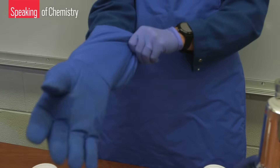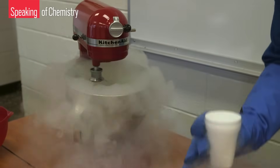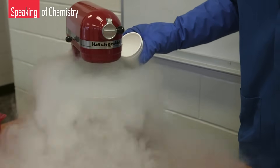OSHA, the Occupational Safety and Health Administration, notes that the glove should be loose-fitting and easily removable in case liquid nitrogen splashes onto it. OSHA's standards for personal protective equipment are the same regardless of whether workers are in an ice cream shop or in a lab. When working with a smaller amount of liquid nitrogen, less protective safety equipment is required, although Matt still protects his hand with the insulated glove.